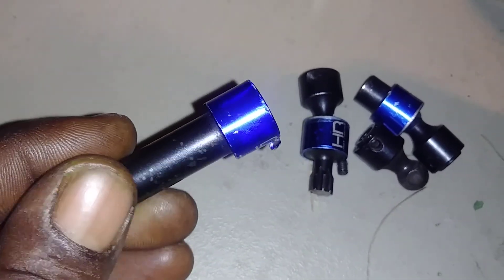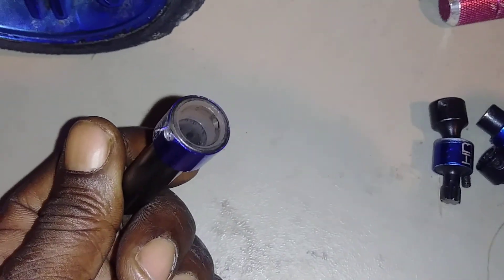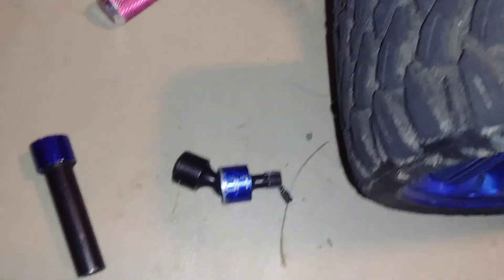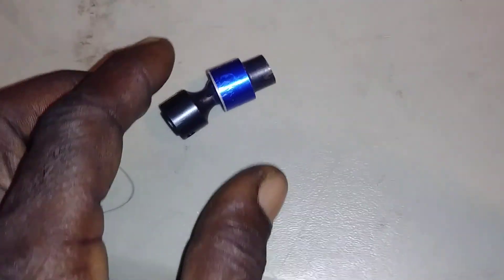Yeah, that pin — that little blue cover is over there to keep the pin inside. Threw that up out of there. Yeah, I got some more laying around though. I'm gonna put one of these in it, I'm gonna pop it loose for y'all and show y'all what I'm talking about.